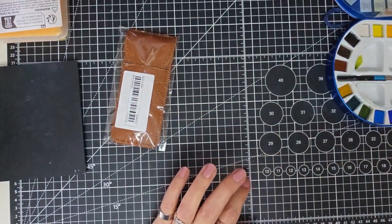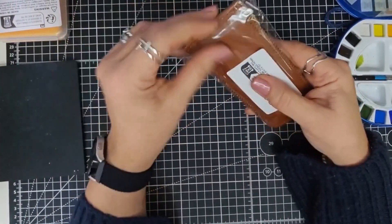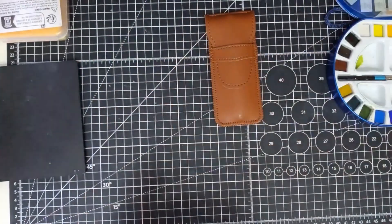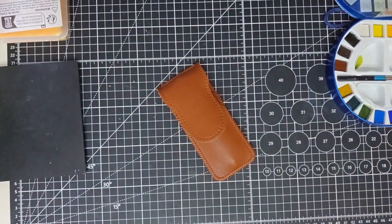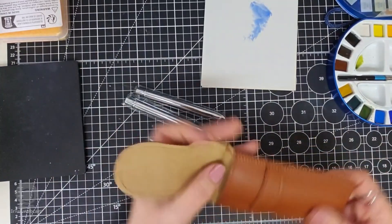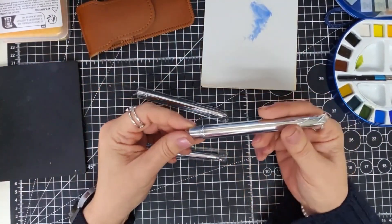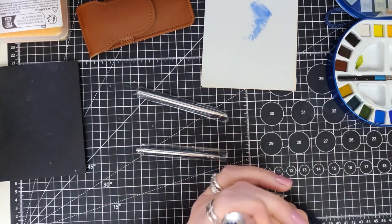Then I got these — they were 10 pounds something — and these are travel brushes. Quite how good they'll be for 10 pounds I don't know, but let's have a try. We get three in this pouch.